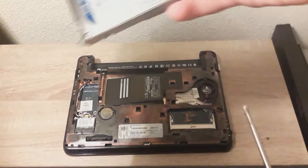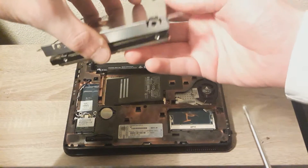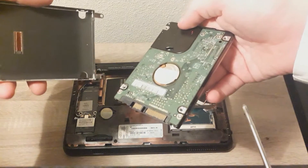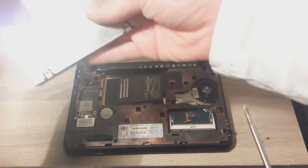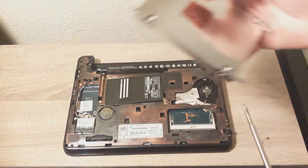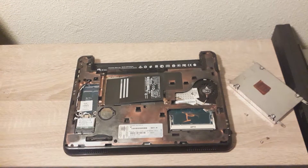Now that the screws are out, you can just take out the hard drive and replace it for a better one. But I have a better one so I'm just going to keep it in. So to put it back in, just put the screws back to where they came from, and it was on the side.